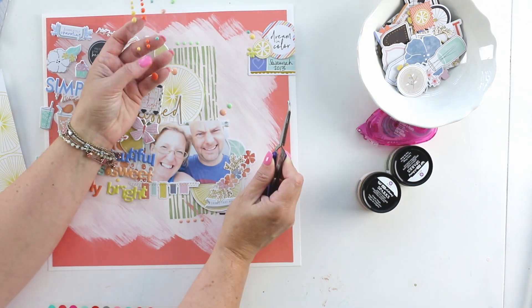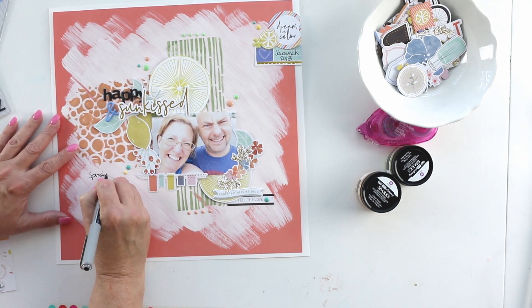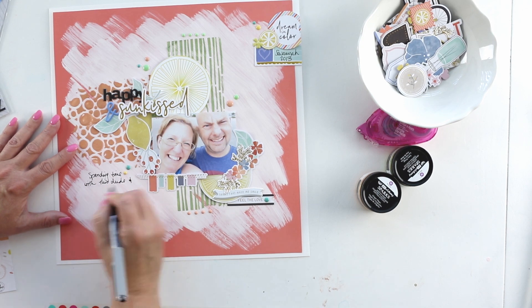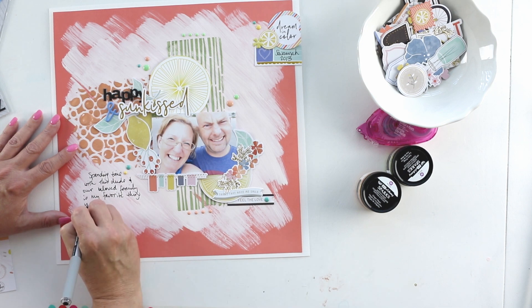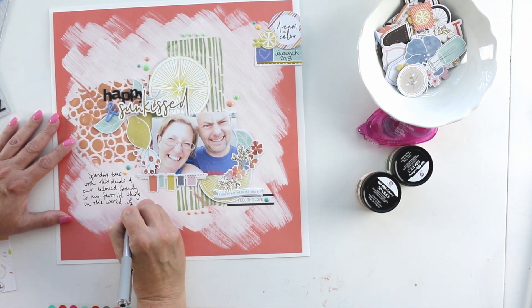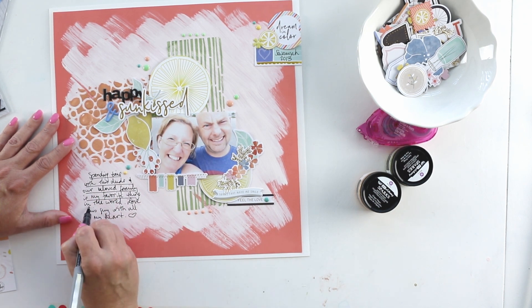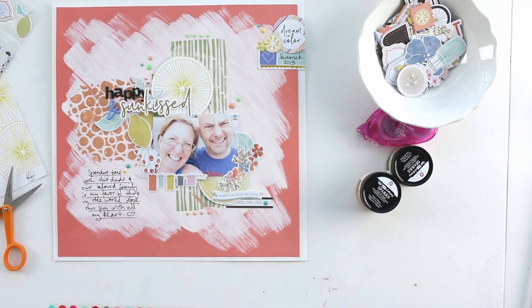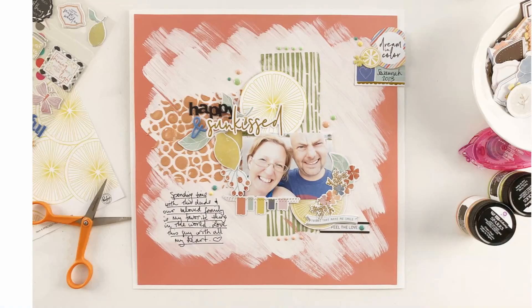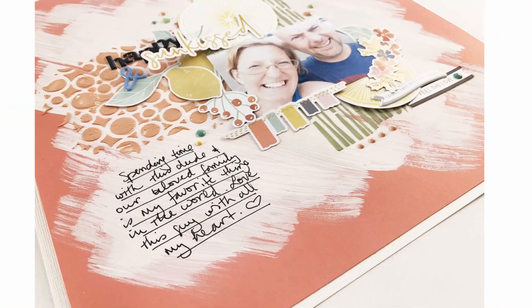I'm going to add a little bit of journaling here. There's a little bit of handwriting in black and white at the upper right hand corner, and I'm balancing that with the journaling at the lower left hand corner — that's what drove the decision for the journaling placement. With that, the layout is done. Thank you so much for joining me today. I hope you'll check out the other ladies — I will link their YouTube channels below — and you can see how they've tackled this challenge. I'll see you back here again soon. Bye-bye.